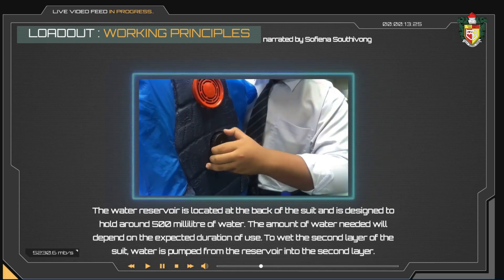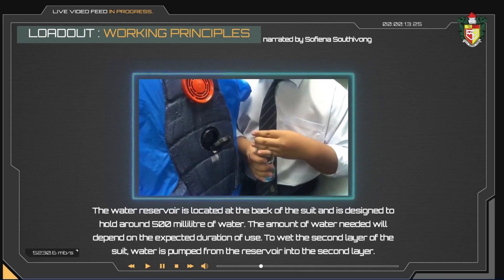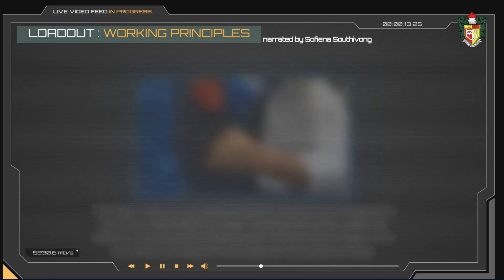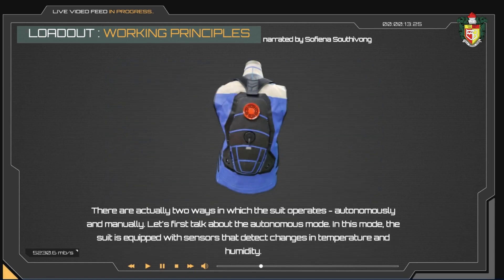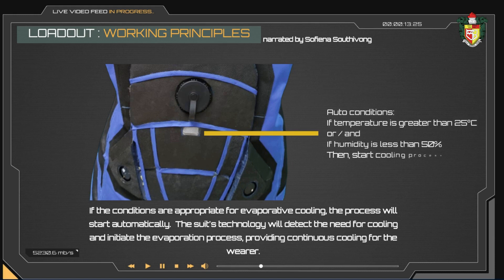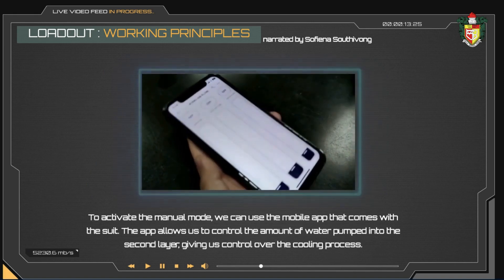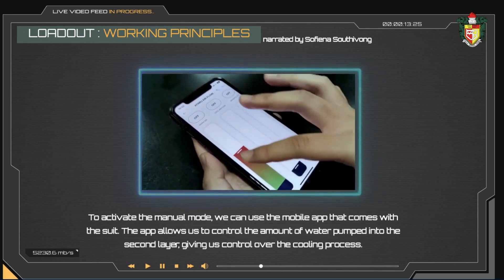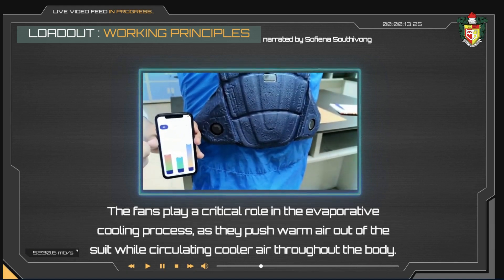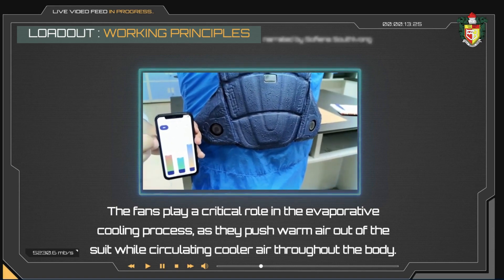The water reservoir is located at the back of the suit and is designed to hold around 500ml of water. The amount of water needed will depend on the expected duration of use. To wet the second layer, water is pumped from the reservoir into it. The suit operates in two ways: autonomously and manually. In autonomous mode, sensors detect changes in temperature and humidity; if conditions are appropriate for evaporative cooling, the process starts automatically. In manual mode, a mobile app allows control over the amount of water pumped into the second layer, giving the user control over the cooling process. The fans play a critical role as they push warm air out while circulating cooler air throughout the body.